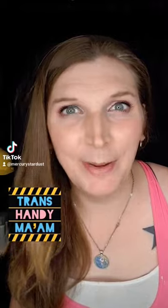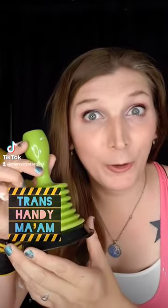Hey there, hi, my name is Mercury and I am the Trans Handyman. Let me show you what an accordion plunger can do for your apartment.